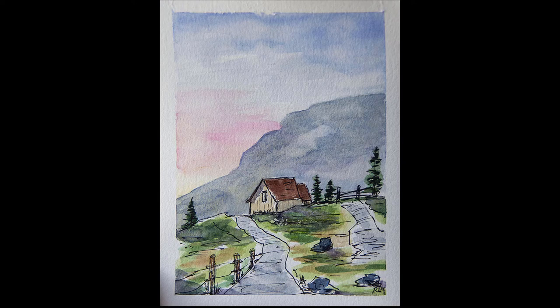Hello! Thanks for stopping by. Today we're going to paint this mountainside cabin. It's a tutorial I found on YouTube — I'll put a link below.